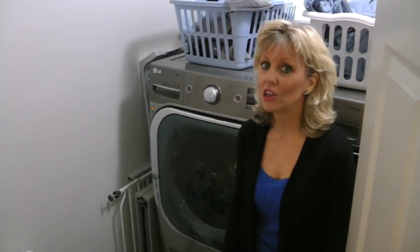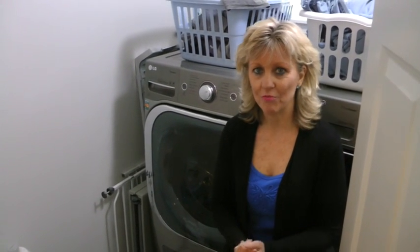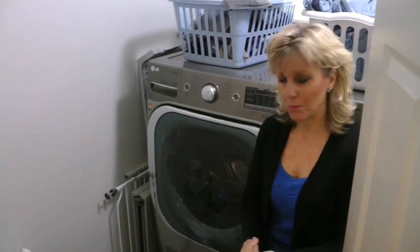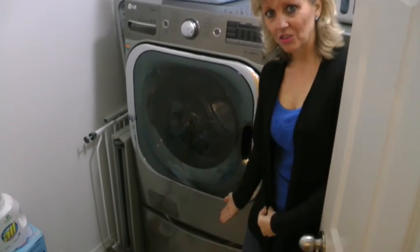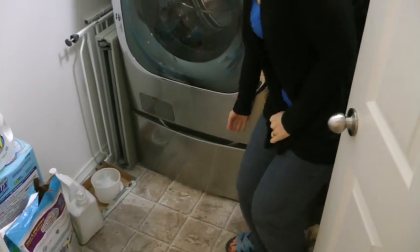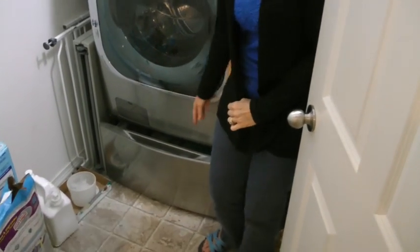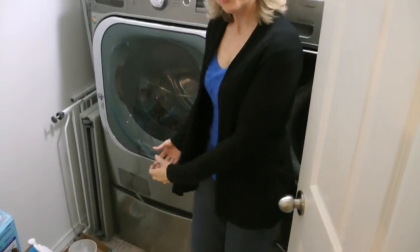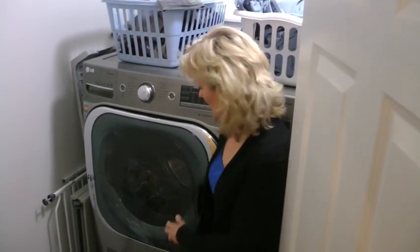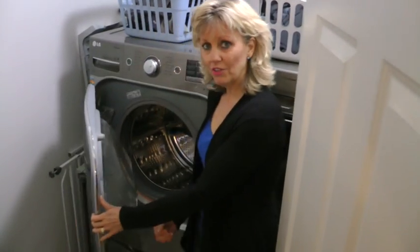We are in our laundry room because I wanted to give you another tip for back-proofing your home. One of them is to get pedestals to put your washer and dryer on top of. It makes it so much easier — they open and close, you can set your laundry basket on top, so it's not so far to bend down when you have to pick up your laundry. Pedestals are the way to go, and they make your washer and dryer higher so it's at waist level.